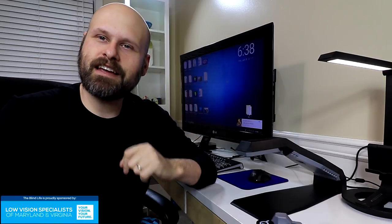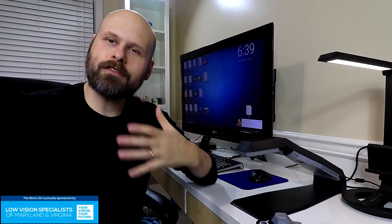As always, guys, it really helps the channel if you like the video — hit that like button. Don't forget to subscribe to stay up to date with all the videos coming out in the future. If you like the channel and what I'm doing here, I encourage you to help support The Blind Life — there is a donate link below, and all donations go towards making more awesome content. Thanks again, Sam with The Blind Life. We'll see you next time.